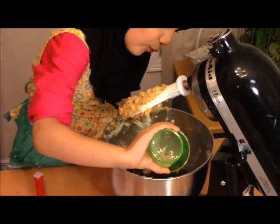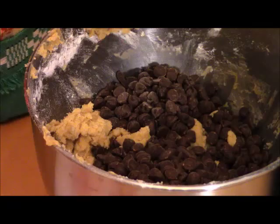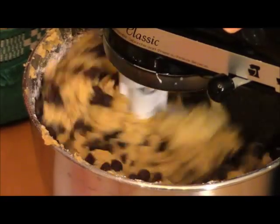Next, you're going to add the chocolate chips in and mix it a little bit. The chocolate chip cookie dough is ready!